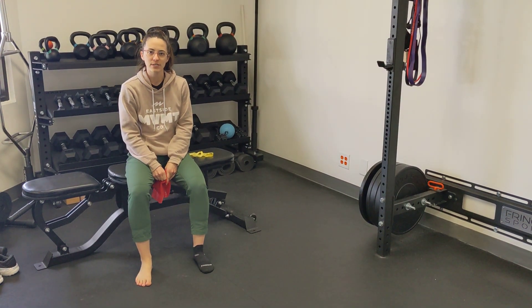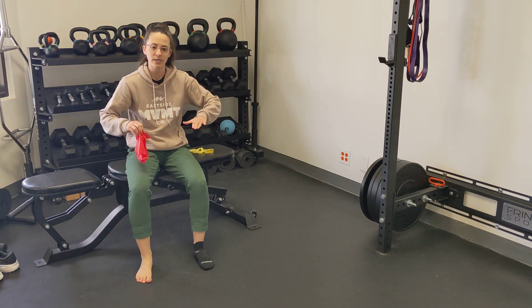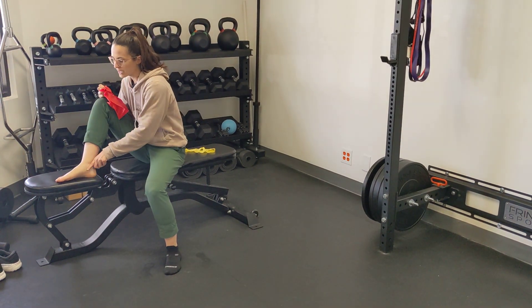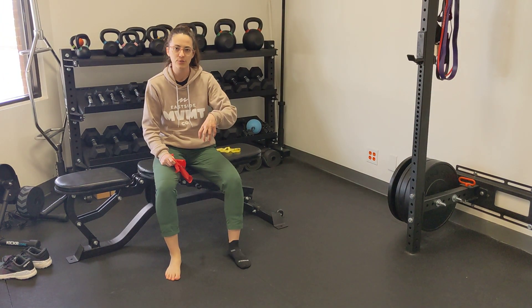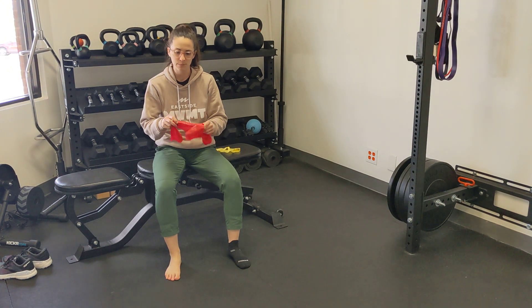We're going to talk about an isometric exercise, which is a pain reduction exercise and a low-level tendon exercise for two tendons that run through the inside portion of your ankle and attach down in different places onto your feet. The two specific tendons we're going to work on are the flexor hallucis and the flexor digitorum.